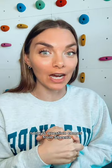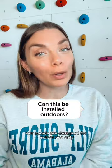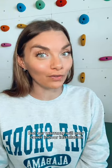We're back to answer more questions. Today's question comes from Sheena — she's wondering: can you install these climbing walls outside? Our panels are designed for indoor use only. That does include garages, but our warranty will only cover indoor installation.